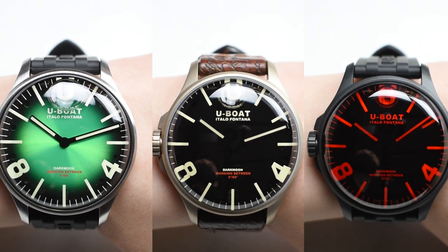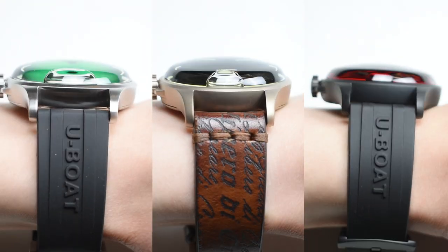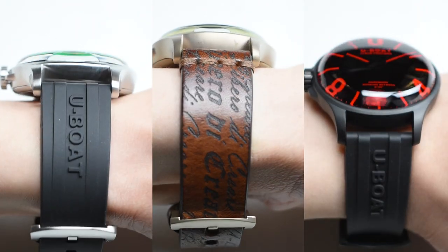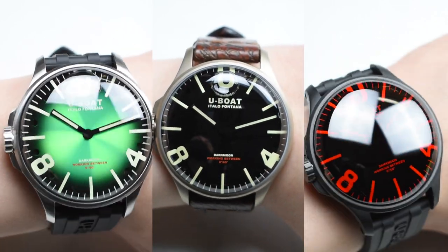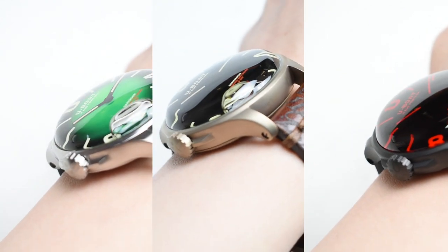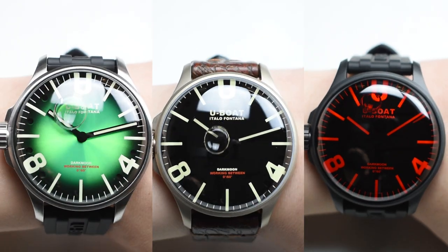Wrist check! The substantial 44mm case diameter of the U-Boat Darkmoon definitely feels familiar — the watch wears fairly large, evoking a bold and powerful wrist presence that many U-Boat watches bring. Together with its lug-to-lug distance of 51mm and a case thickness of 13mm, the watch wears fairly large, however contouring around the wrist comfortably with its pleasingly curved lug shape.